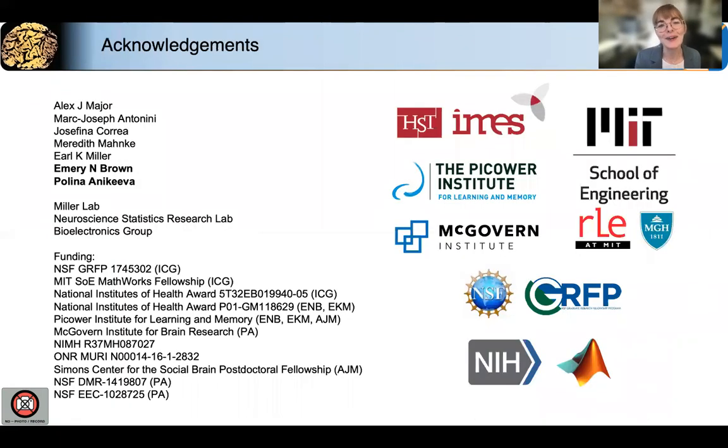I'd like to thank my co-authors, especially Alex, who helped run the experiments, my co-advisors Emory Brown and Paulina Anikiva, my funding sources, and you for listening. Thank you.